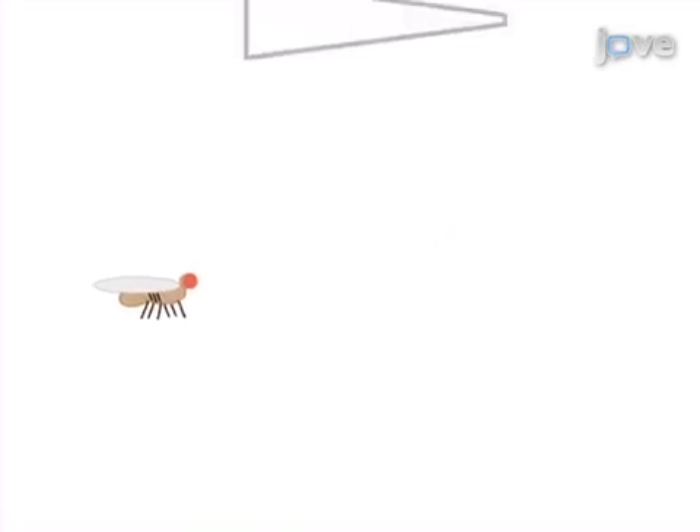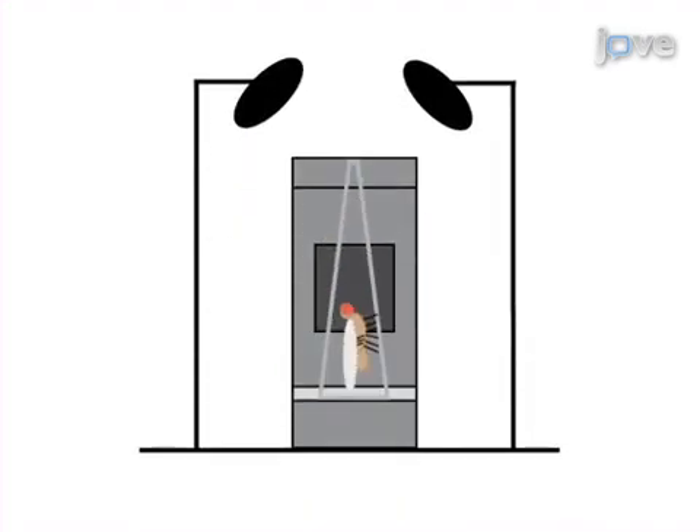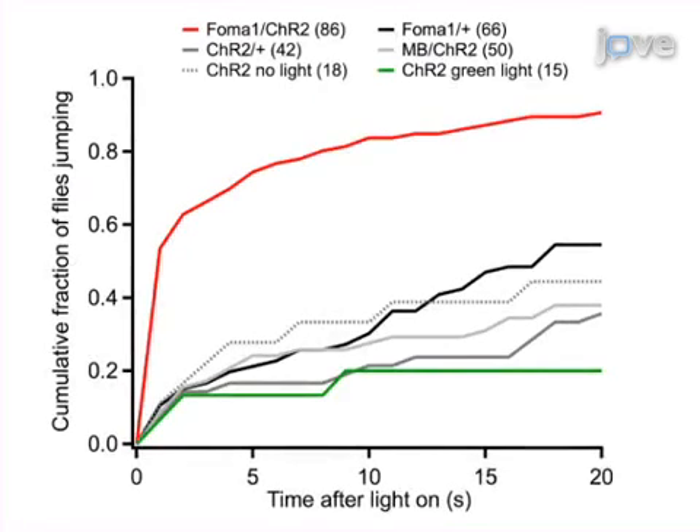The second step is to place an individual fly in a pipette tip. Next, the pipette tip is put inside a custom-built holder surrounded by LEDs. Finally, when the fly emerges onto the platform, illuminate the blue LEDs. Ultimately, recording the time of take-off shows that loom-sensitive neurons in the fly's optic lobe are sufficient for the fly's escape behavior.